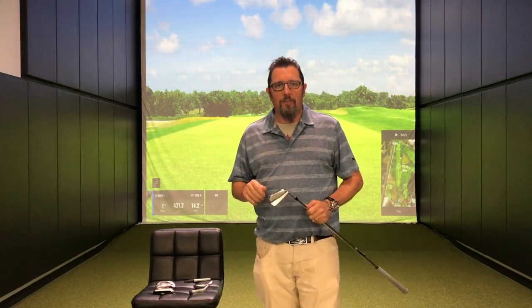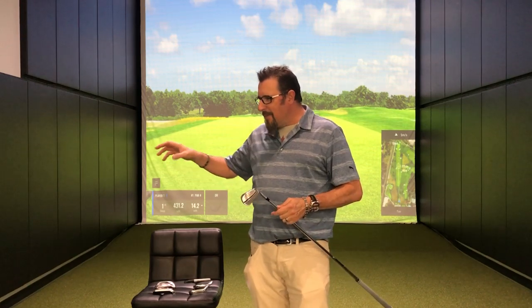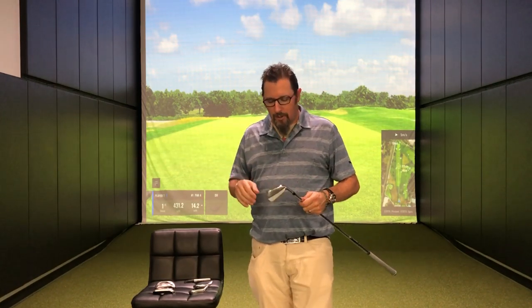Good afternoon everybody, this is Kevin Kraft down in the Columbia Second Swing Tour Van. Today we're going to talk about irons. With irons we've got a large number of different segments these days. Used to be you had a blade, maybe a game improvement club, and maybe a super game improvement club, but things have morphed over the years. Now we've actually got six different models just within the Titleist line that we can talk about — who they're for, what kind of performance you're going to expect.